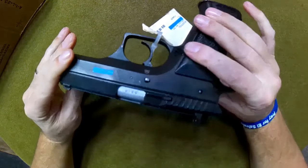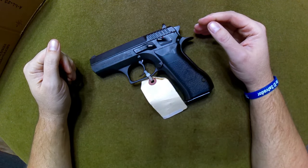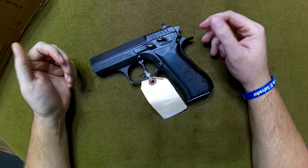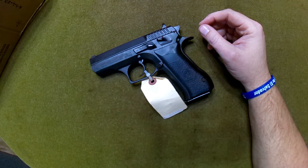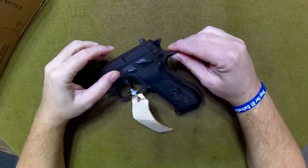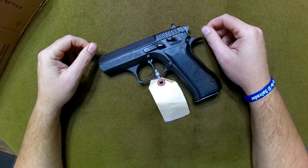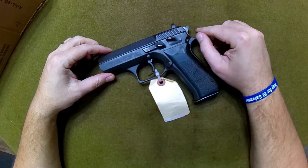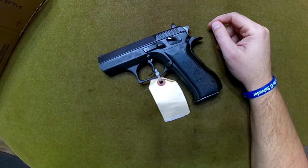There you have it — the Jericho 941 FS. Sarco Inc. currently has at least 10 of these for $399, which I think is a great deal. Thank you to all my subscribers for your likes, comments, and shares — it helps the channel more than you can imagine. This is not sponsored by Sarco; I bought this myself, as with pretty much everything on my channel. I'm self-funded with no major sponsorships, but it is what it is. Thanks for watching, and until next time, have a great day.